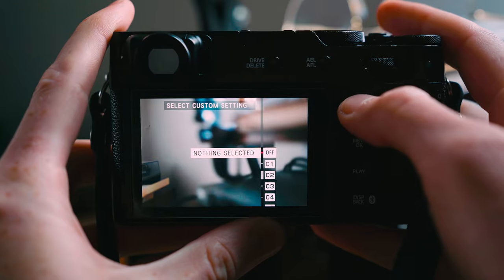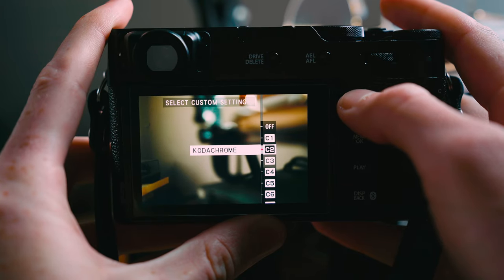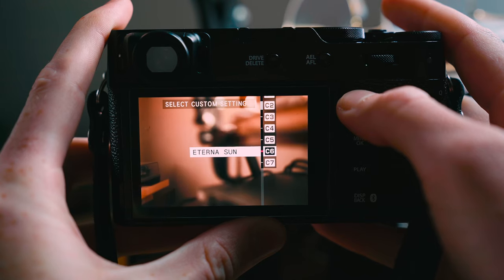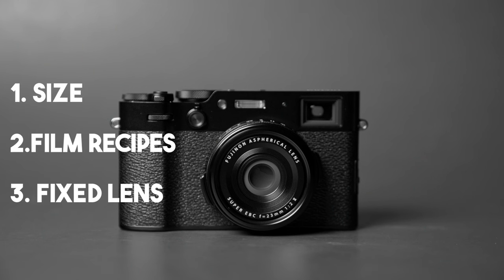The second reason would definitely be the film recipes or film simulations. I think that's a huge selling point, and in my brain I'm thinking it will save me some time from having to edit. The last reason for me was its fixed 23mm lens — and keyword is fixed — because I knew if I was going to buy into another camera system, I would be tempted to buy other lenses for it. So just a nice little financial safety net: can't buy lenses if I can't change them out.